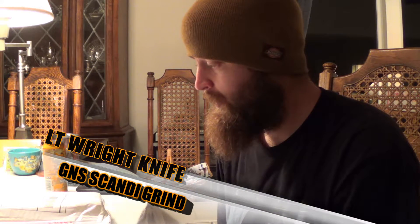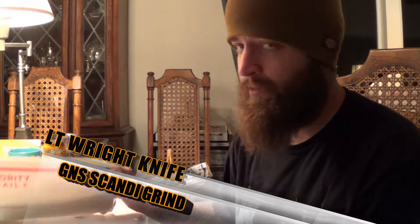Hey guys, Chris from Black Rifle Survival. Thanks for stopping in today. I've got a special unboxing — a soft package unboxing. The box is inside, and what's inside that box is what I want to get to really bad. So without further ado, I'm going to slice this open and we'll show you the knife that I bought.